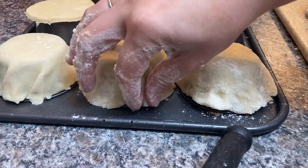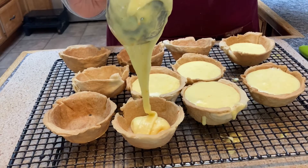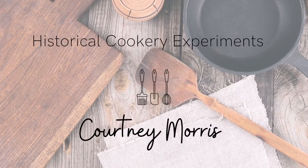Hey, it's another week, another recipe, and today we're heading back to the J.R. Watkins cookbook with a 1938 recipe for orange fluff tarts for hopefully a new holiday dessert. Welcome back to my kitchen. My name is Courtney Morris and I cook history's forgotten recipes out of random cookbooks that I find, and now some recipes that you guys are starting to send me, which is awesome.